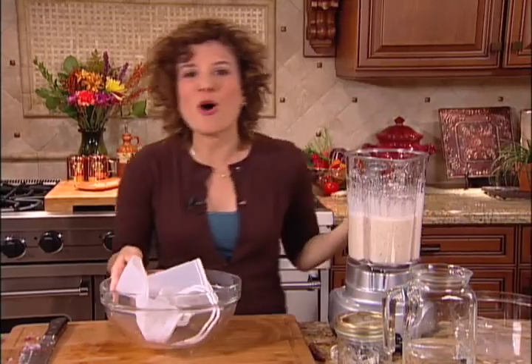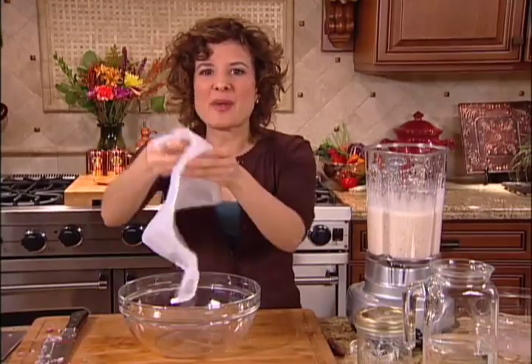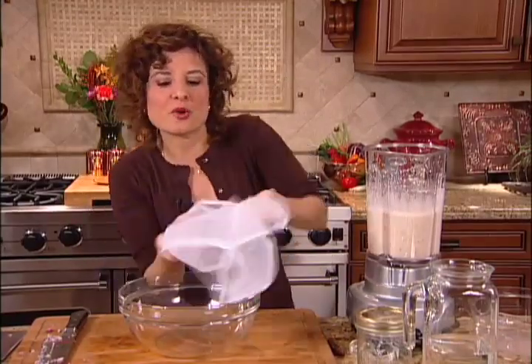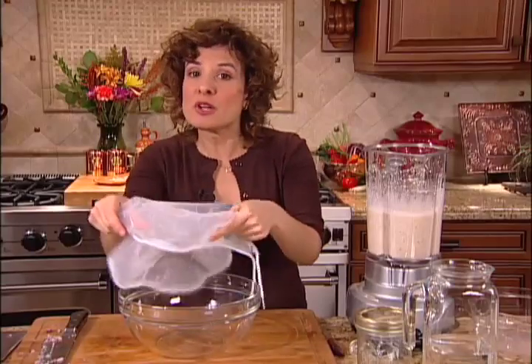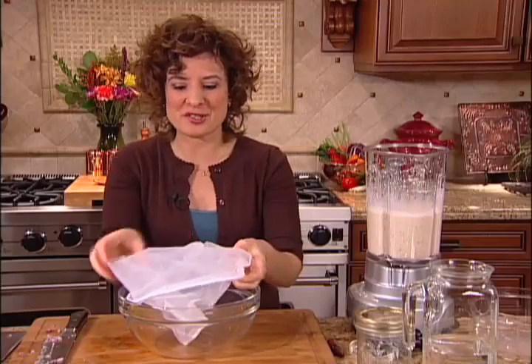Now I want to strain it. We have this thick almond mixture, and I want to extract the milk from it. I'm going to be using a mesh bag, which works really well to strain nut milks. But if you don't have one, you can simply use a fine mesh strainer held over a bowl and pour the almond milk into that.